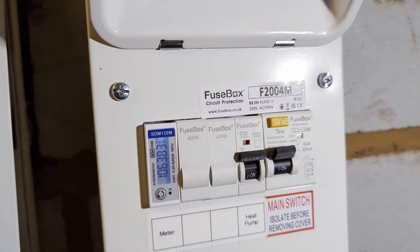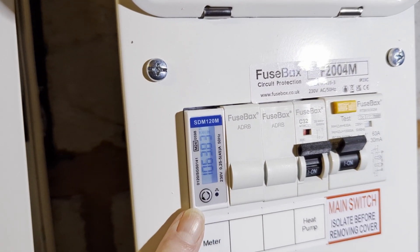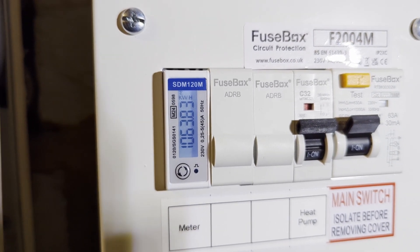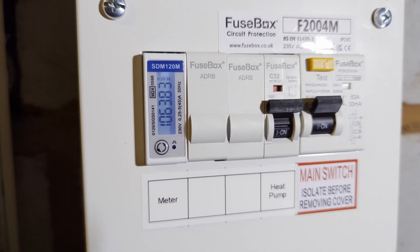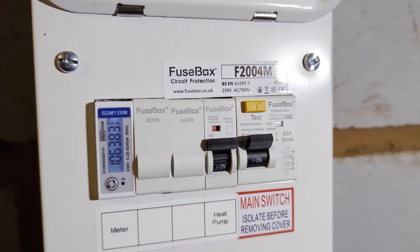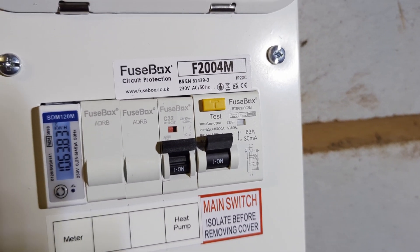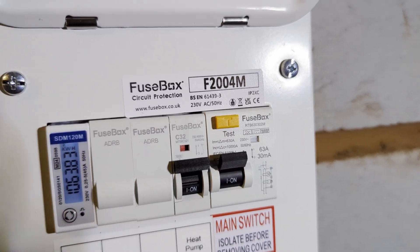On the left is the energy monitor meter, which sends its data back to the Open Energy Monitor device over a Modbus connection back to the airing cupboard where the Open Energy Monitor gear is. What we have here is a pair of breakers.